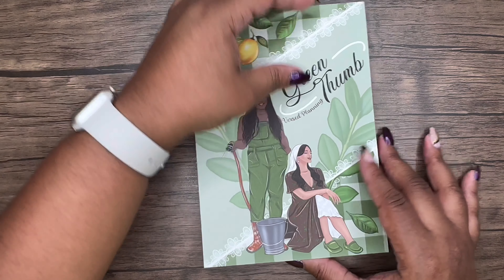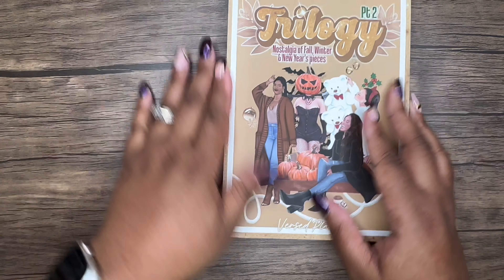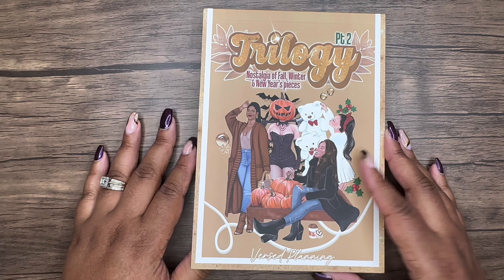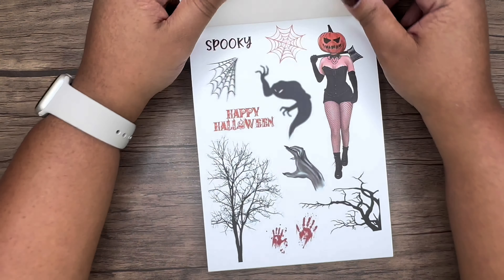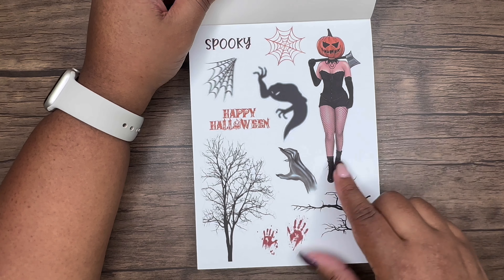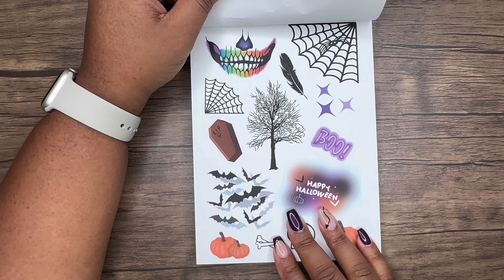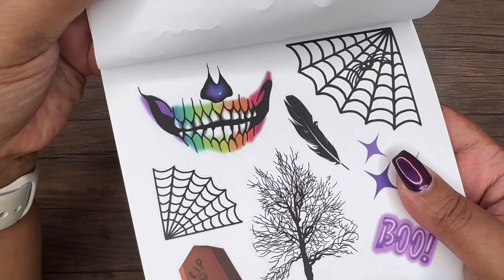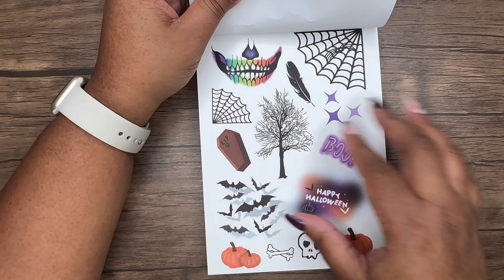This is the Green Thumb Versate Planning sticker book — I think it's still available and I'll put the link in the description below. The newest release she has is Trilogy Part Two. Getting right into it: first off she's giving you Halloween vibes — nice and spooky. It's giving spooky and sexy in one, and the colors are really vibrant and beautiful in person.